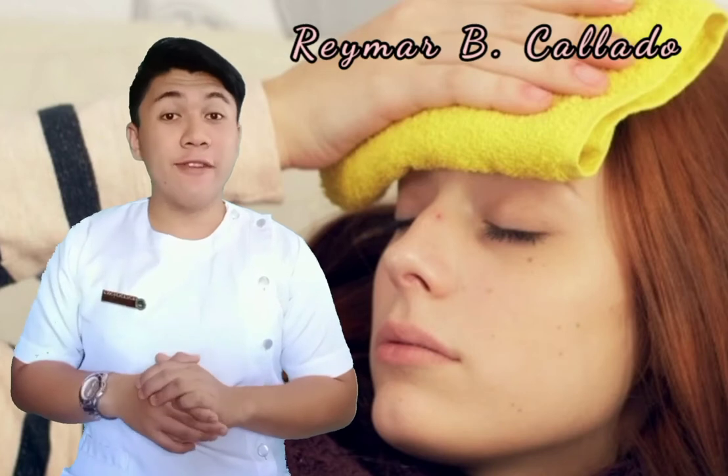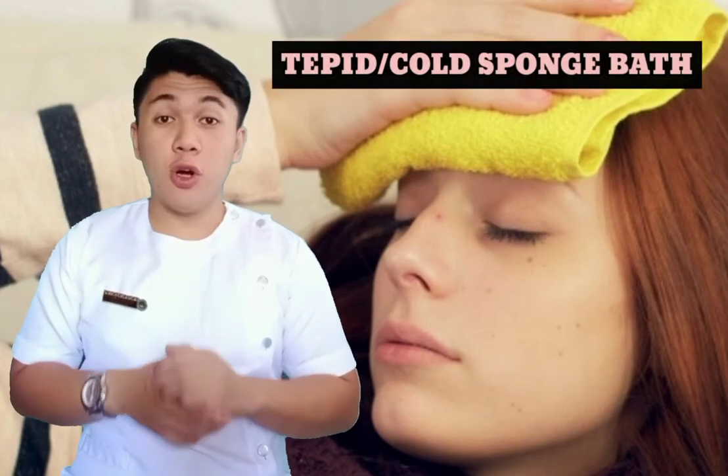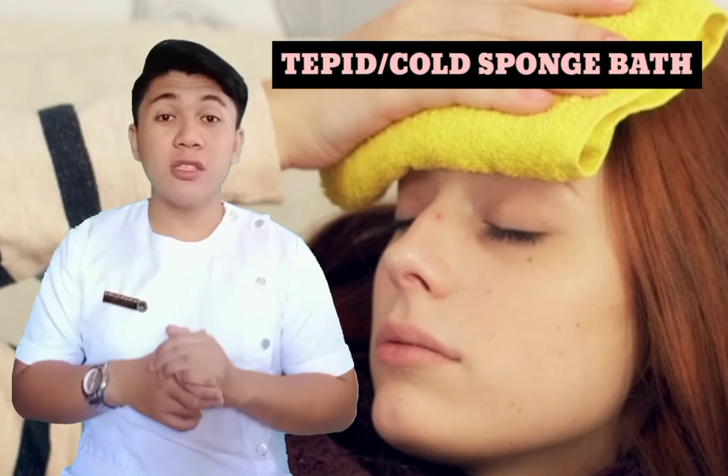Hi, I'm Raymar B. Callado from Section Weidenbach. For this video, I will perform tipid or cold sponge bath. But first, what is tipid or cold sponge bath?